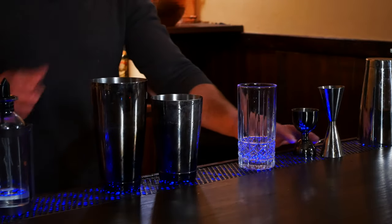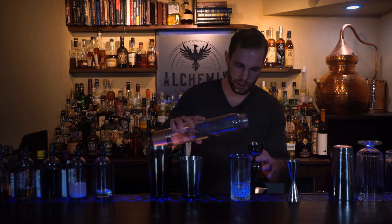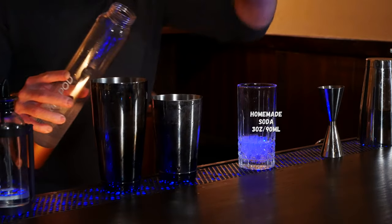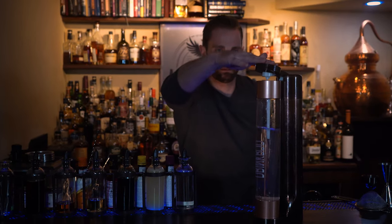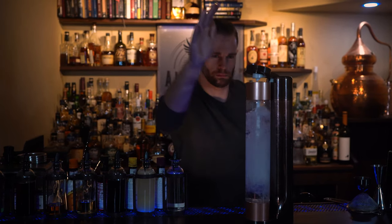We'll start out with our Collins because the most apt way to make this cocktail is to start with a couple ounces of our homemade club soda right into our Collins glass. The rest of the ingredients will be shaken.